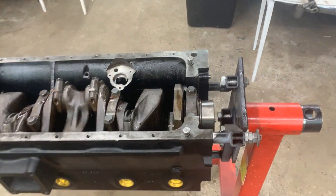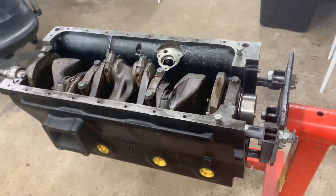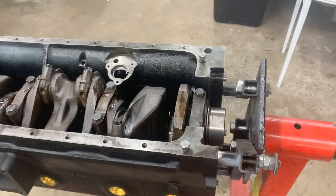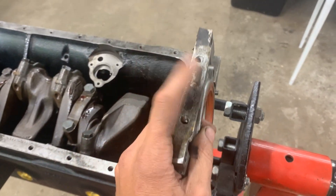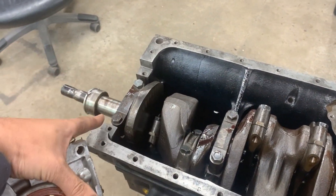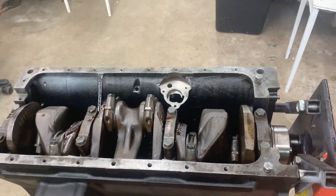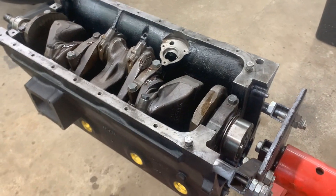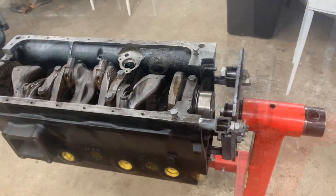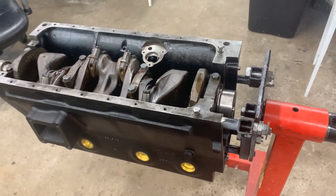Unfortunately I'm gonna have to remove the engine from the stand temporarily. I can't leave it for the end because I can't install the sump without this steel housing - it's part of the gasket here, it needs to finish the circuit. And the ceiling block needs to finish the circuit there so we can install the gasket and the oil sump. So unfortunately we're gonna have to remove it from the stand and then put it back again, and for that we're gonna have to come up with a smart solution.